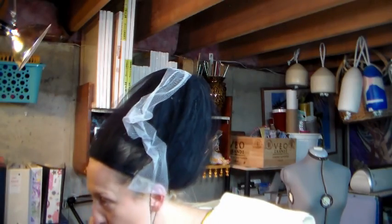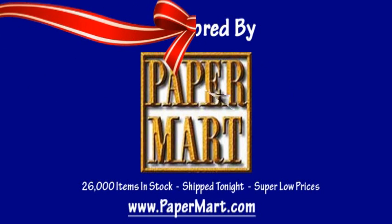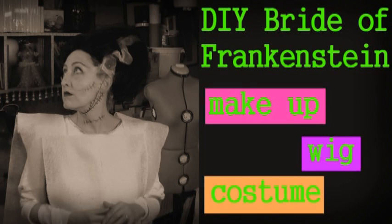Here is the wig all done, along with the makeup and the costume. This was so much fun to make, and I want to thank our sponsor Paper Mart for supplying the tulle for this project. You can find them online at www.papermart.com, where we make you look even better. Thanks so much for watching. If you liked this tutorial, make sure you check out the makeup and the costume tutorial that goes right along with this fun Halloween project, and don't forget to hit the thumbs up button and subscribe. Thanks for watching, and as always, happy crafting!